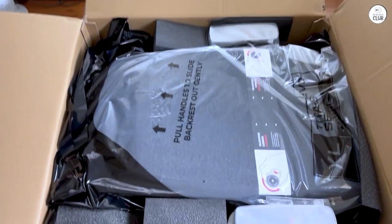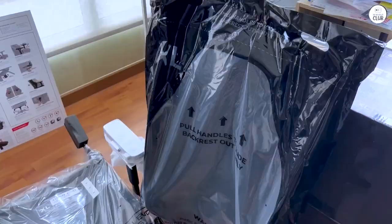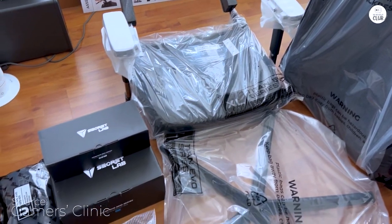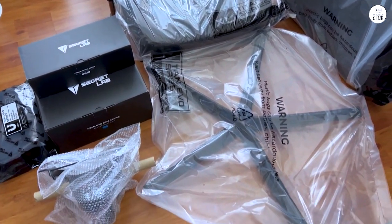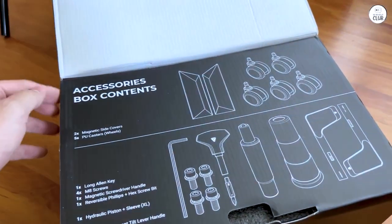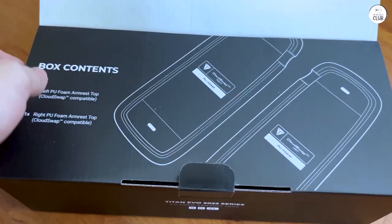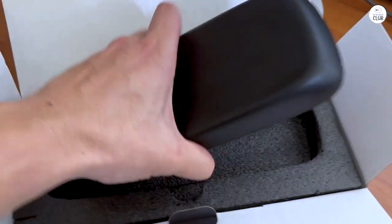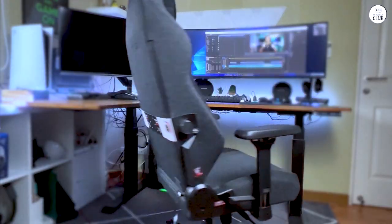I had been searching for a comfortable office chair for ages. Many of my friends have Secretlab chairs and couldn't stop raving about them. I finally decided to splurge on one, and it was absolutely worth it. With my back and neck problems, the adjustable lumbar support and neck pillow are amazing. The chair was easy to assemble. Despite the excessive packaging, I appreciated it because everything arrived intact, even though the box was slightly damaged during shipping.